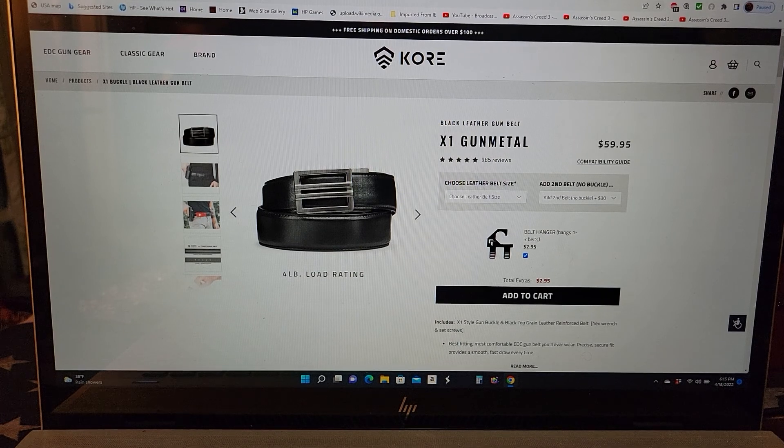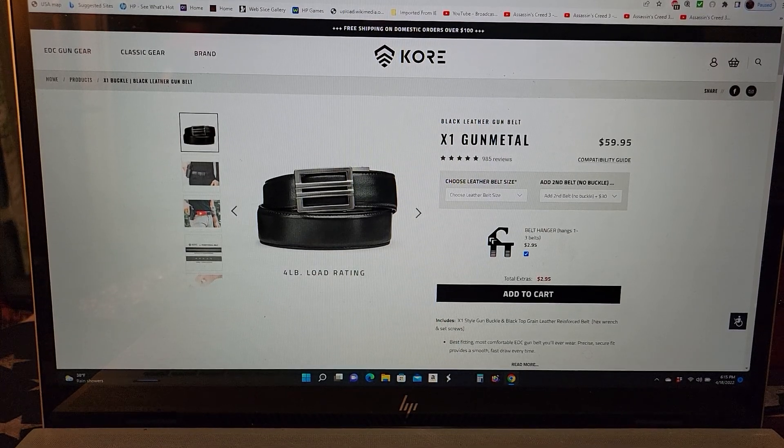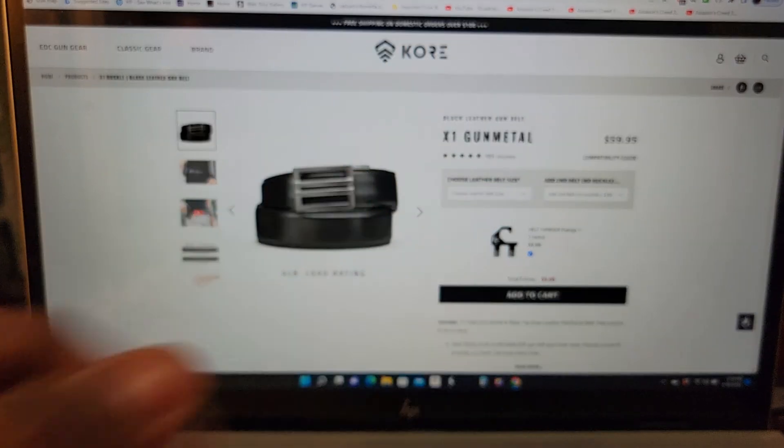It's very important to test your gear to see how it works out. I'll cut this video short — I think I've talked enough. If you want to check out the website, go to Core Essentials' website and use my discount code. With that said, happy shooting, stay safe — hashtag 2A.